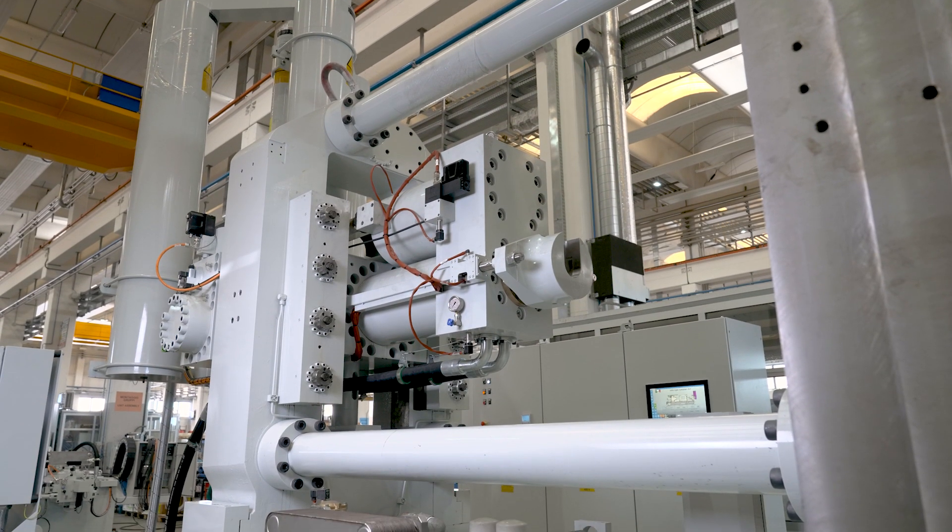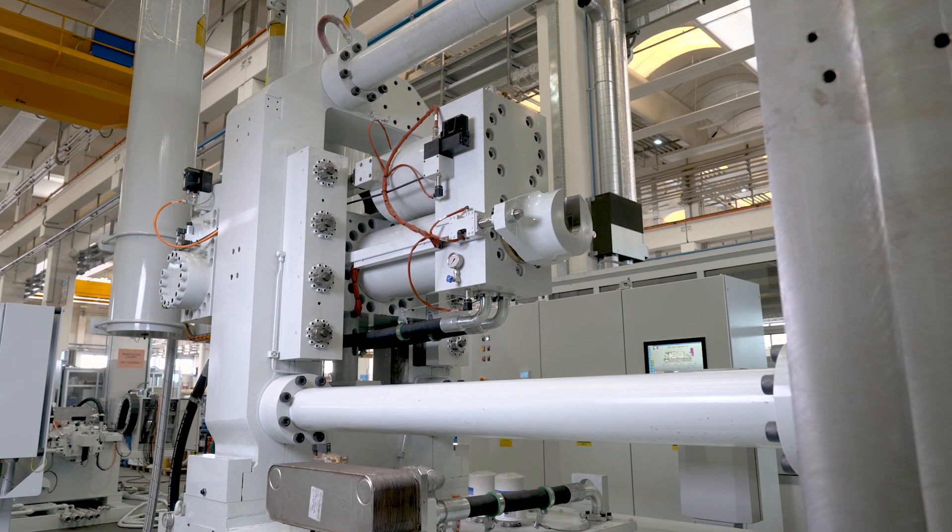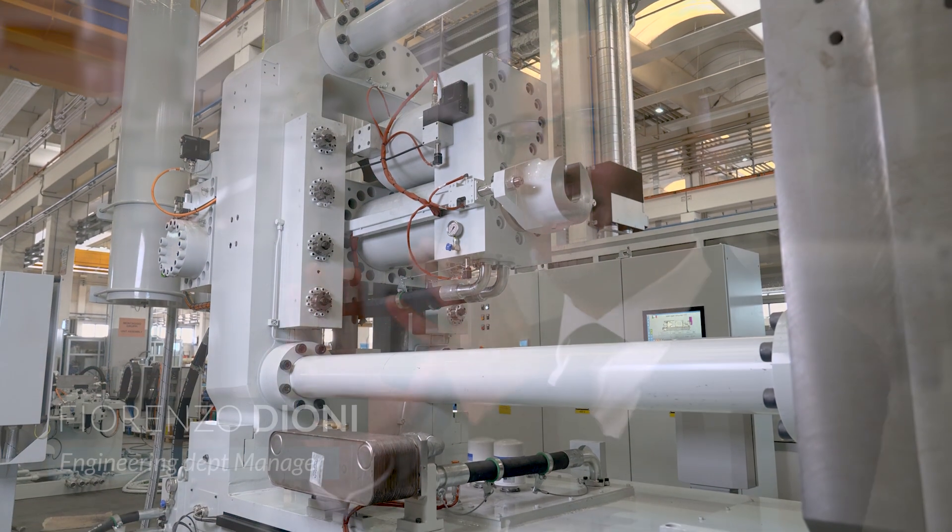Maintenance of the injection system is very simple, as all the components are located in positions that allow the use of the overhead crane without necessarily having to enter the actual injection area, let alone having to go under the injection, where there are obviously rather unpleasant environments in the foundry, full of aluminium splinters, dirt and so on.